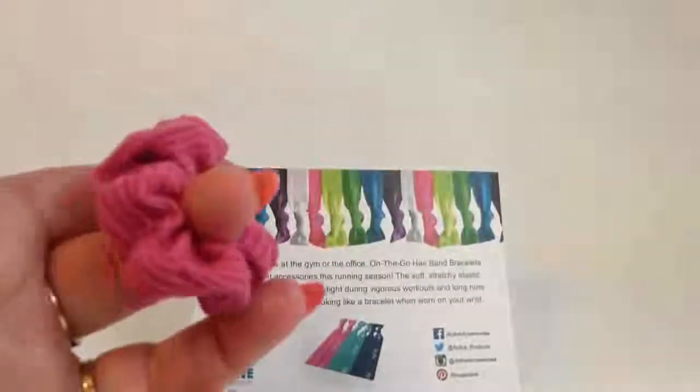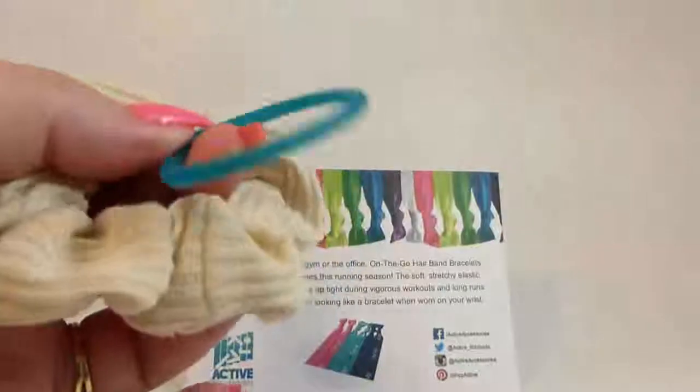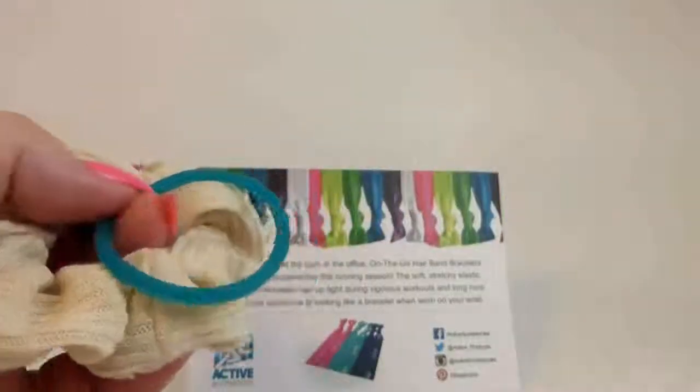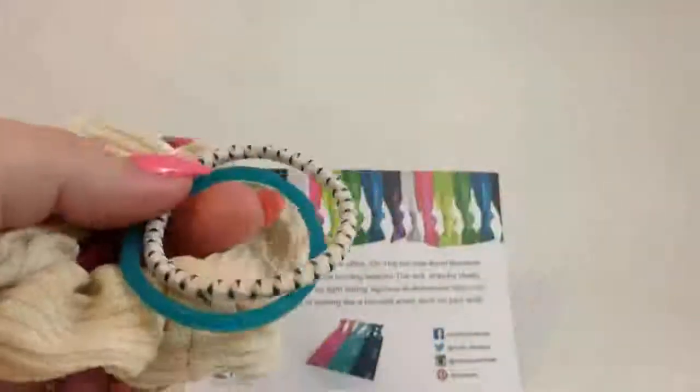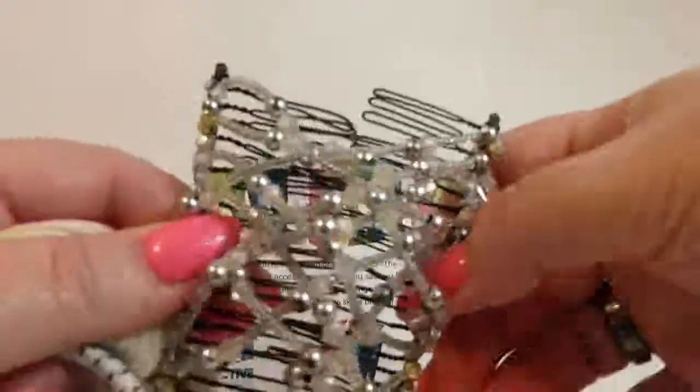So I just want to show you these are your typical hair accessories — scrunchies, your silicone rubber bands. Those were the new things a couple years ago. Your regular tie and this little funky thing that doesn't work. Not like a cool comb, but that's a different video.